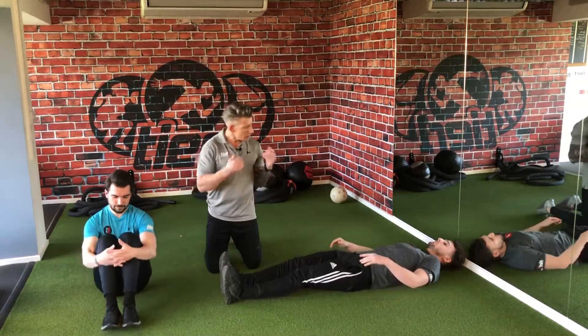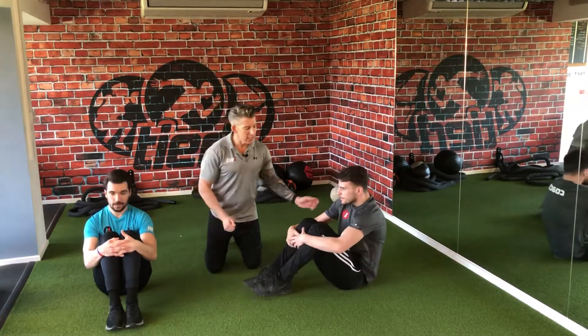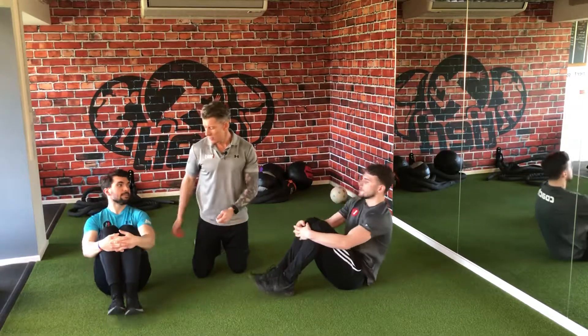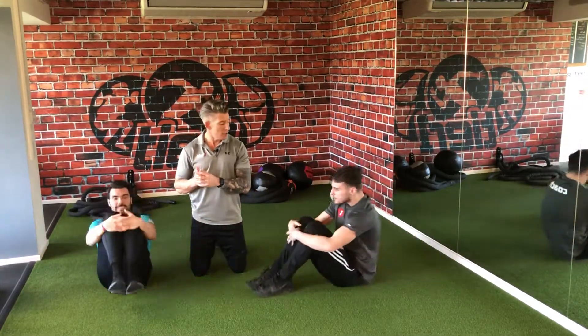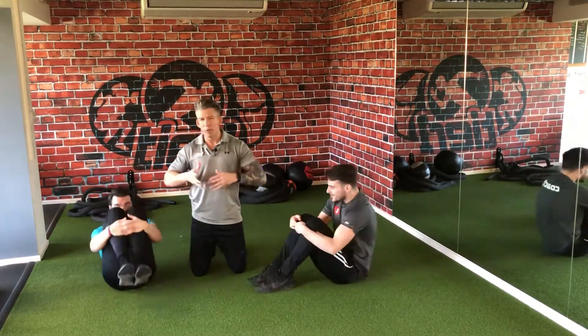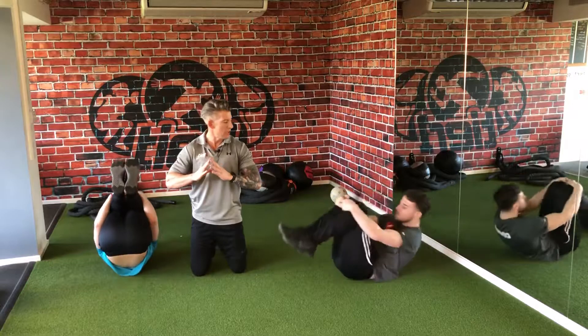Once you've done that, we're going to go into the egg rock. Sit upright, grab hold of your knees, knees into the chest. You're going to roll back onto your shoulder blades and come up. We're going to give about six reps of those. Get your knees right into your chest — you should feel your abs as you come up. Really good point of flexion for your lower back as well.